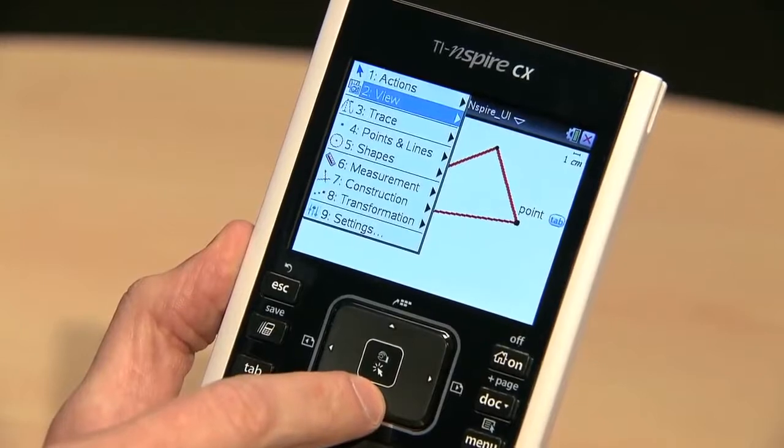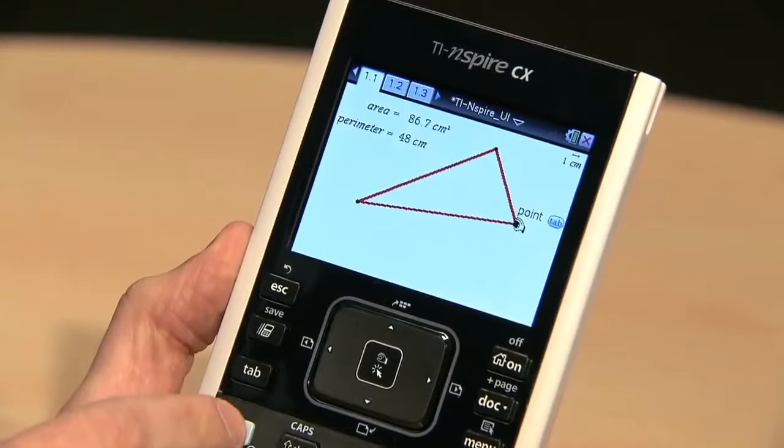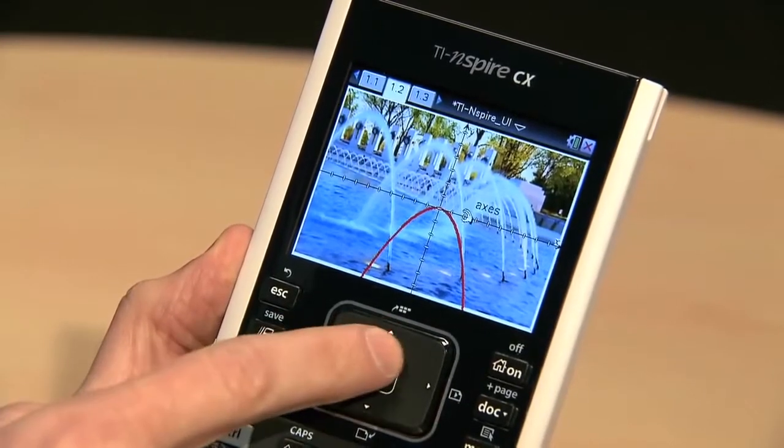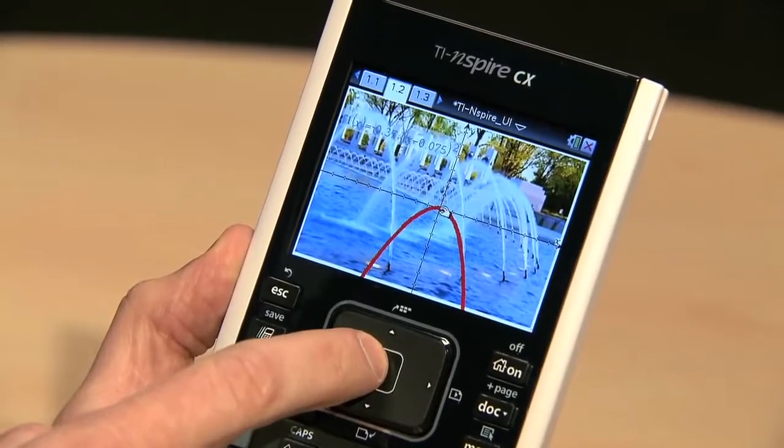Pressing the menu button gives you simple drop-down menus to easily view all of the options for that application. The TI-Inspire CX handheld now lets you incorporate colorful images like this one into your documents and to overlay graphs on top of them.